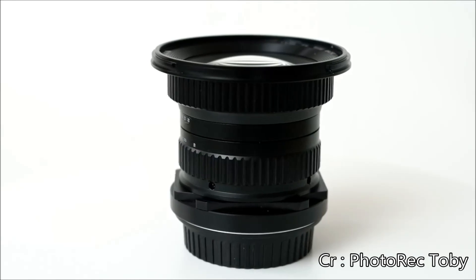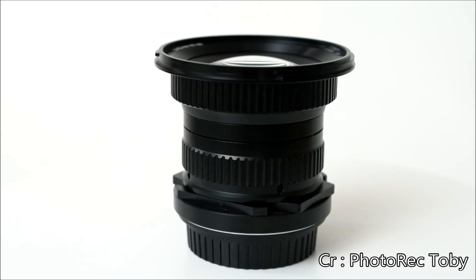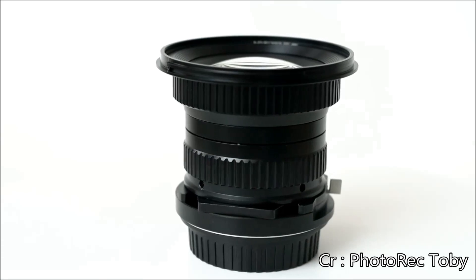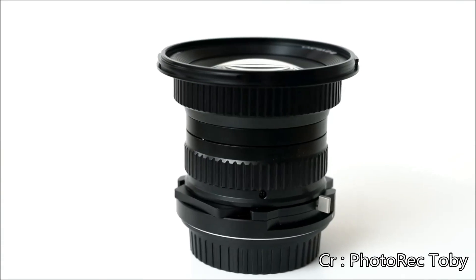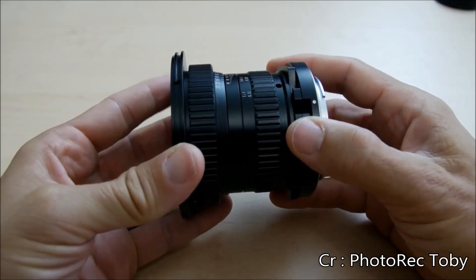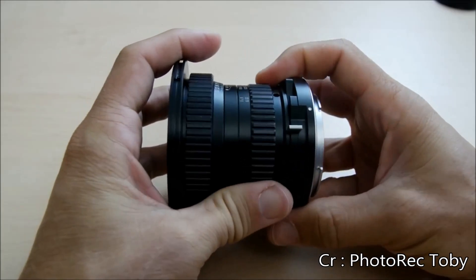This is my 2-minute review of the Venus Optics 15mm lens. This is a $480 15mm f4 wide angle macro with a neat trick. The lens features full metal construction with manual focus, smooth manual aperture control, and that neat trick: a small shift lever that lets you adjust the lens up or down 6mm.